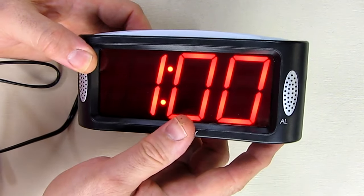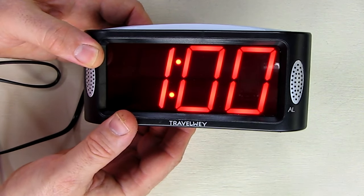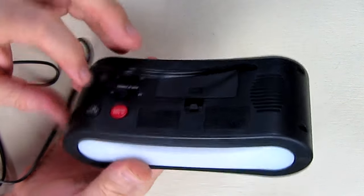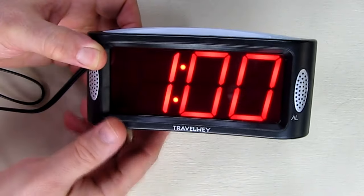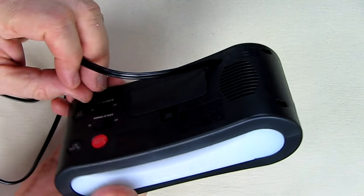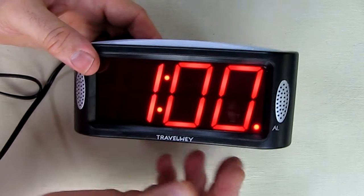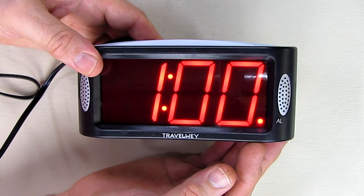The alarm is very loud. I'll go to the alarm set button and set it to 1 a.m., then enable the alarm. Now the alarm is enabled and we should be able to hear it when it reaches 1 o'clock.